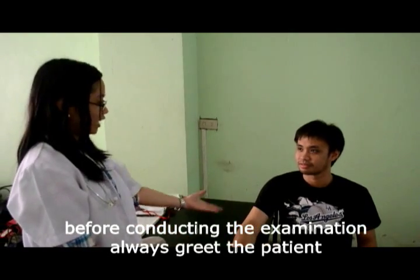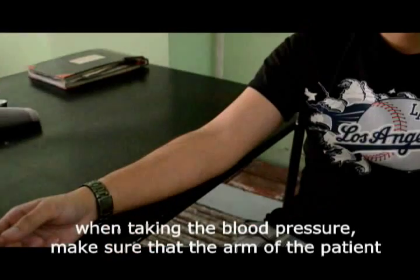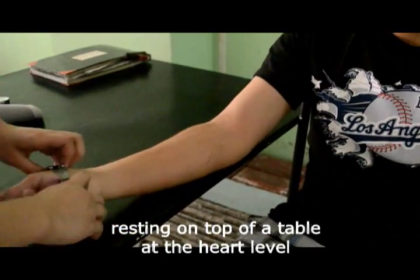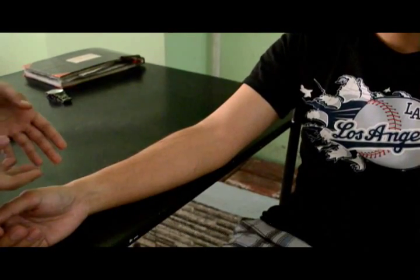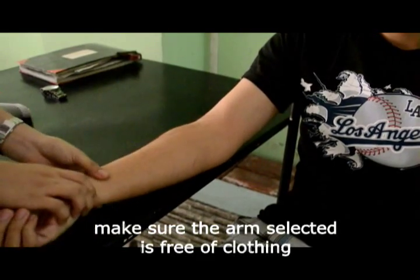Before conducting the examination, always greet the patient. When taking the blood pressure, make sure that the arm of the patient is resting on top of a table at heart level, roughly at the fourth interspace at its junction with the sternum. Make sure the arm selected is free of clothing.